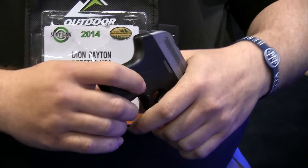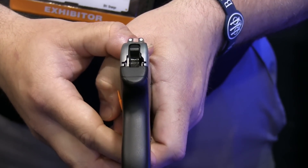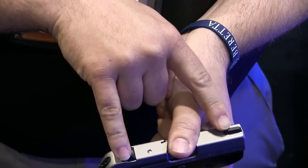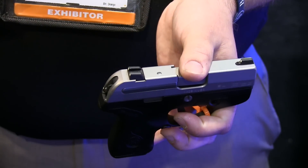This is the thinnest 380 that will be available. You can actually see how thin it is — it's only about 0.71 inches wide, so it's just a little bit larger than the barrel. It has removable front and rear sights with an Allen wrench tool, so if you want to put night sights on you can do that without any specialized tool.